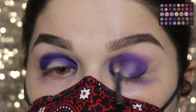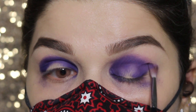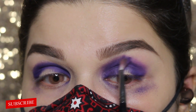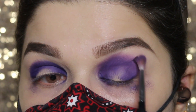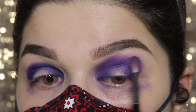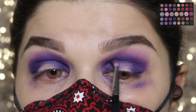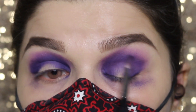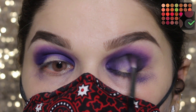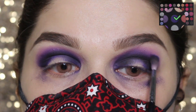This brush is from Morphe Brushes. Taking this lighter purplish shade and blending the harsh edges of my crease. Again applying the darker shade to deepen my crease a little bit more. Taking this black shade from the Morphe 35O3 palette, enhancing my crease more, then taking the dark purple and blending out the black shade.